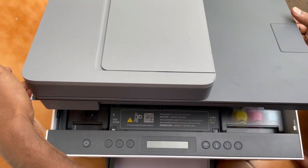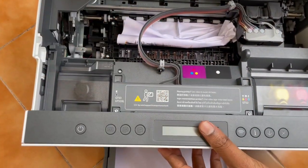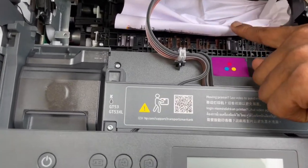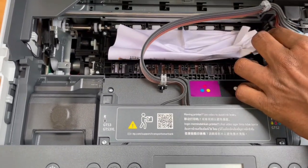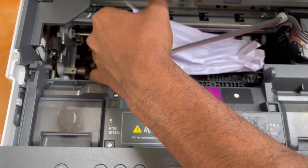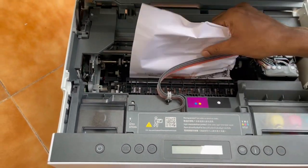You need to remove the printer top. You can see my paper is jammed here. You need to adjust the print head towards the right or left, then remove the paper slowly — otherwise your parts will get damaged.